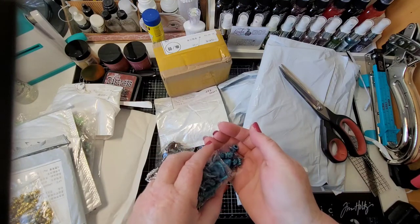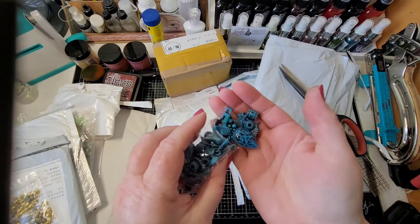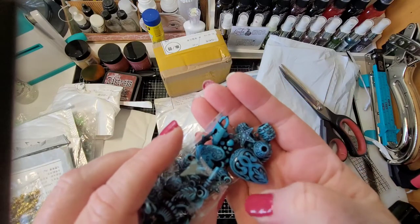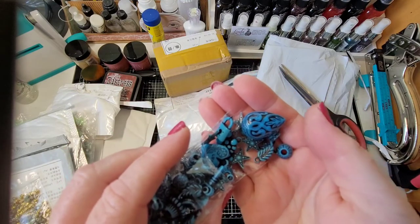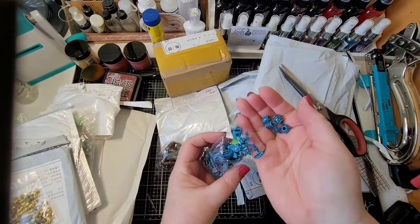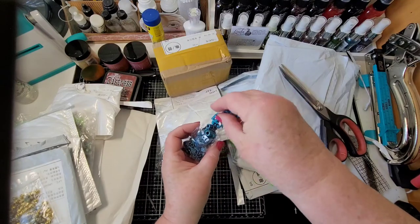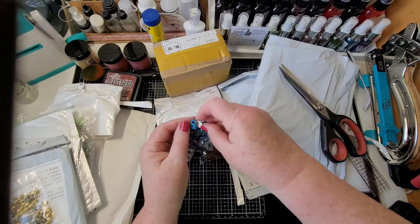Oh, these have some charms in them too — oh, look at that big one! I want a lock — these are really cool.